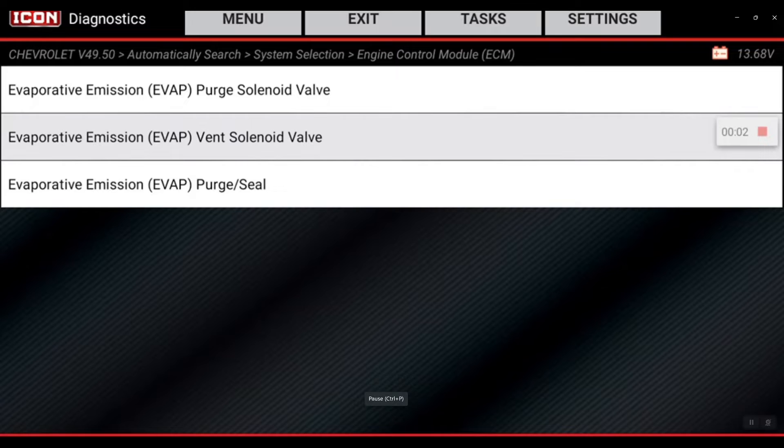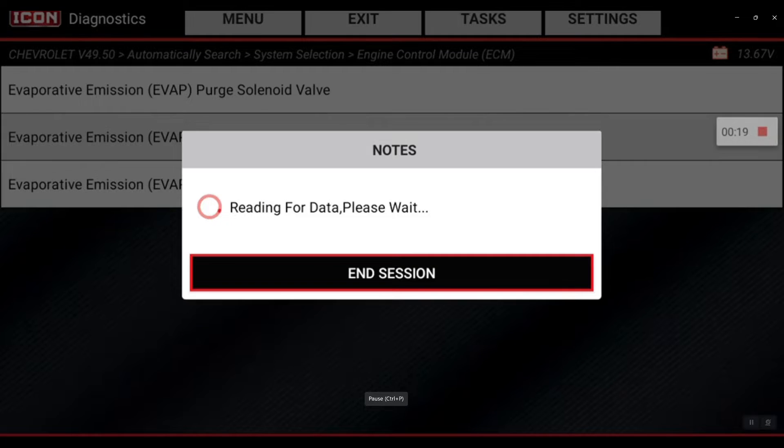We're hooked up to a 2022 Chevrolet Silverado and today's quick tip is going to be on EVAP system testing. We're going to go into the EVAP emissions purge seal test here on this vehicle and let me show you some of the parameters and what the readings should be when everything is functioning as normal. I'm going to jump right into that purge seal test.